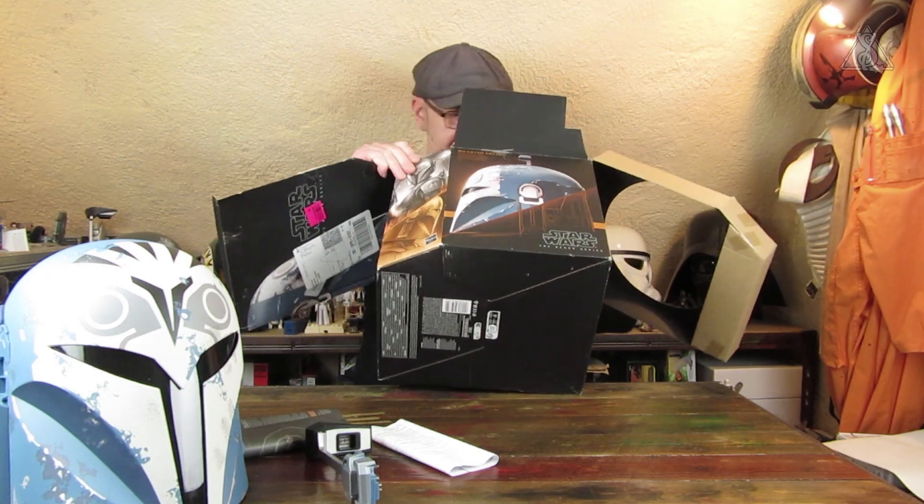Die Anleitungen brauche ich nämlich, damit ich nachher weiß, wo die Batterien reinkommen. Dann kleppe ich das Ganze wieder zusammen.